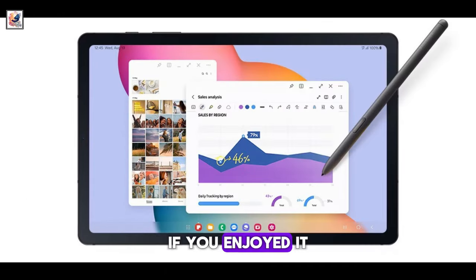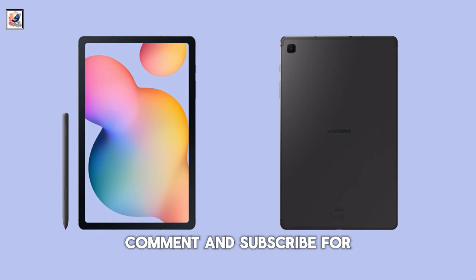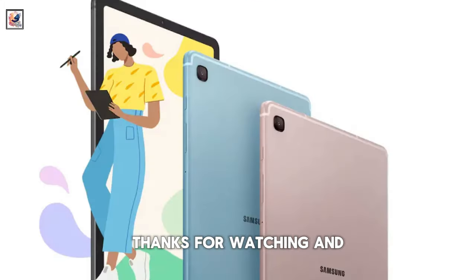That's it for today's video. If you enjoyed it, don't forget to like, comment, and subscribe for more content. Thanks for watching, and I'll see you in the next one.